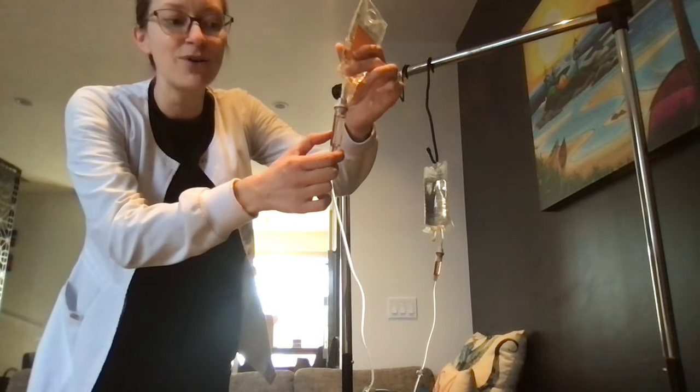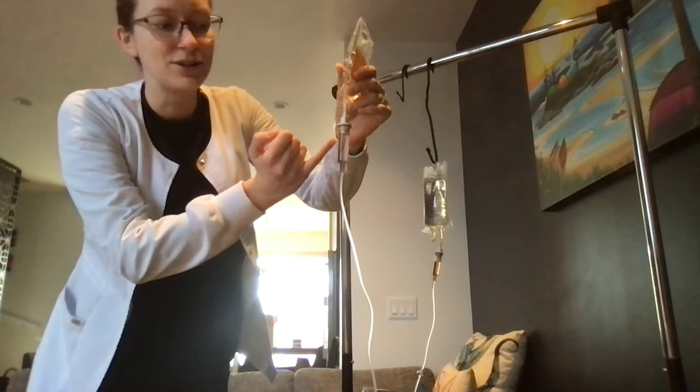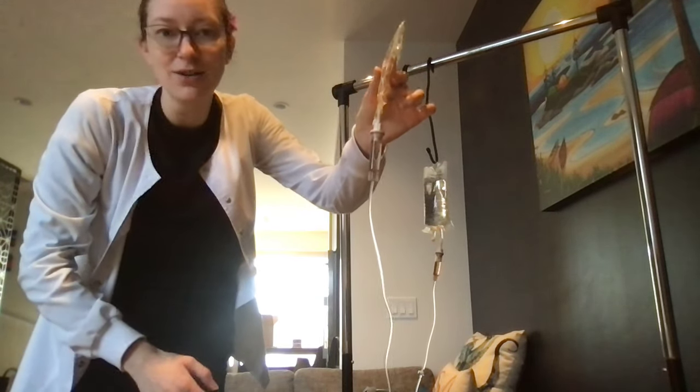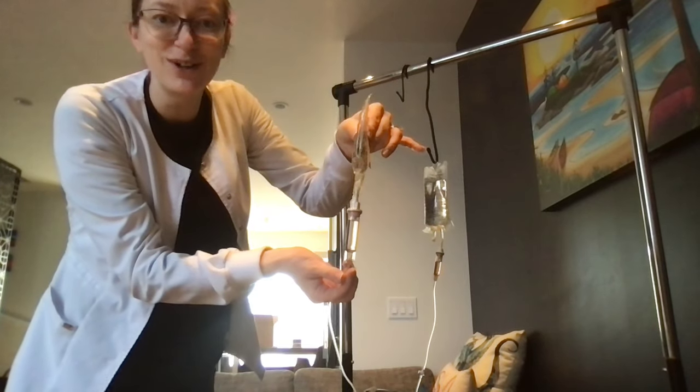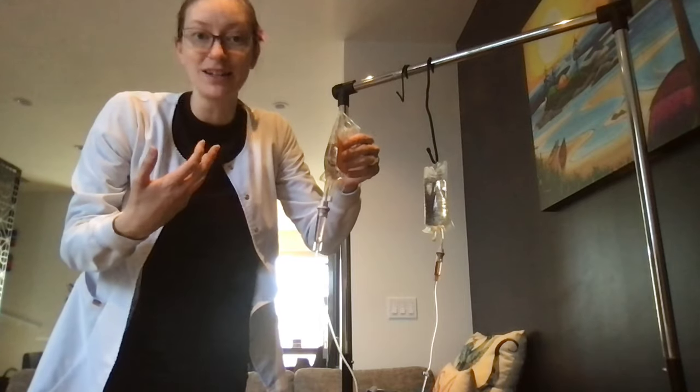Usually I want it at least at that line, or a little bit higher is okay, as long as I can see the drips. Right now I can't see the drips — it's filled right to the top and I won't be able to tell if it's dripping. I need to fix this.